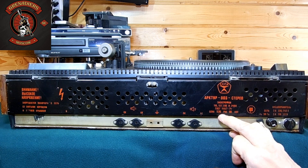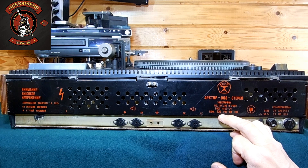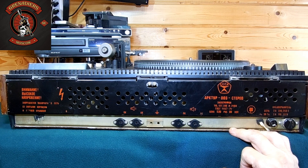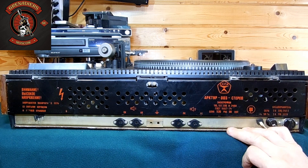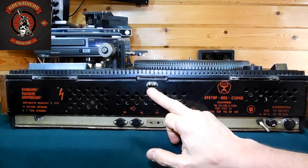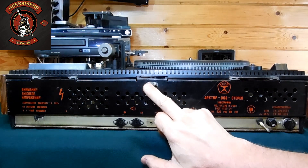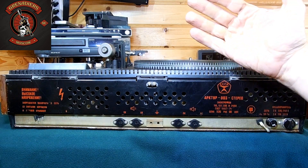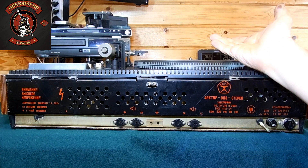Цена аппарата на момент продажи — конец 1981 года — составляла 520 рублей. Это Logodip BRZ, знак качества СССР. Здесь есть регулировка усилия петель крышки — левой и правой отдельно, делается двумя винтами. Это сделано для того, чтобы когда вы откинули крышку и пользуетесь проигрывателем, она под собственным весом не опускалась обратно.